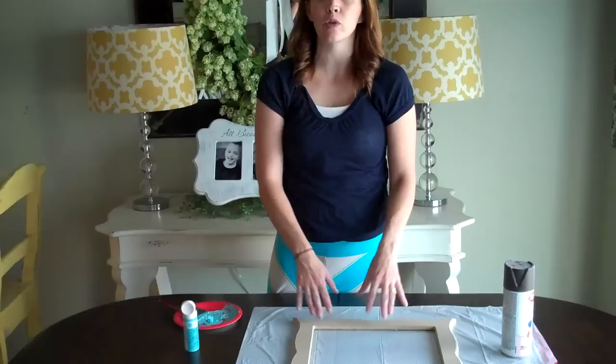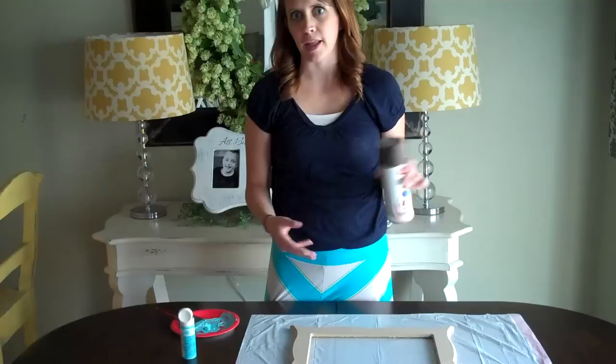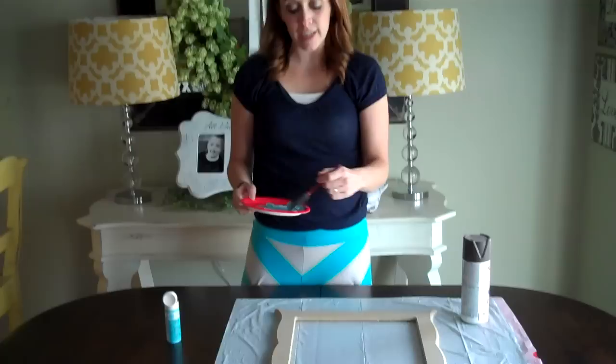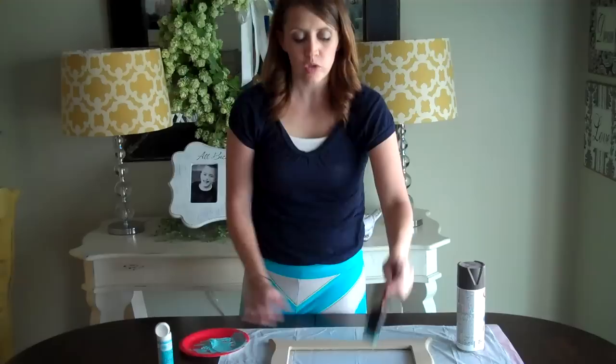Today I'm going to go over the basics of painting, but also talk you through some tips and tricks with spray painting. Painting has got to be probably one of the easiest parts of any craft project. The number one thing that I've seen people make mistakes with when I've taught classes is you want to make sure that you do not have too much paint on your brush.